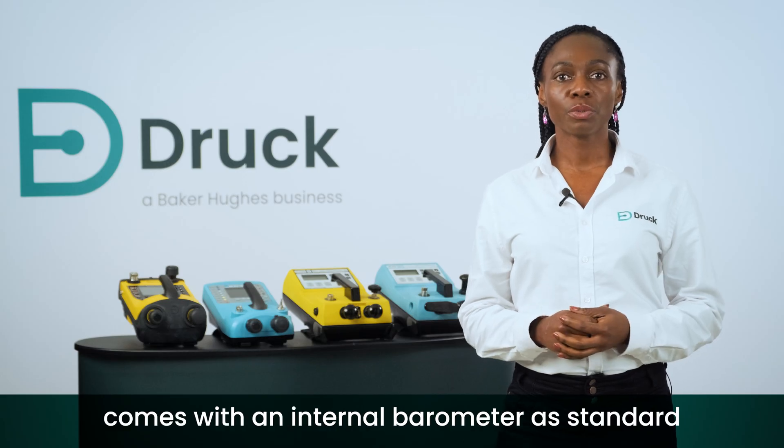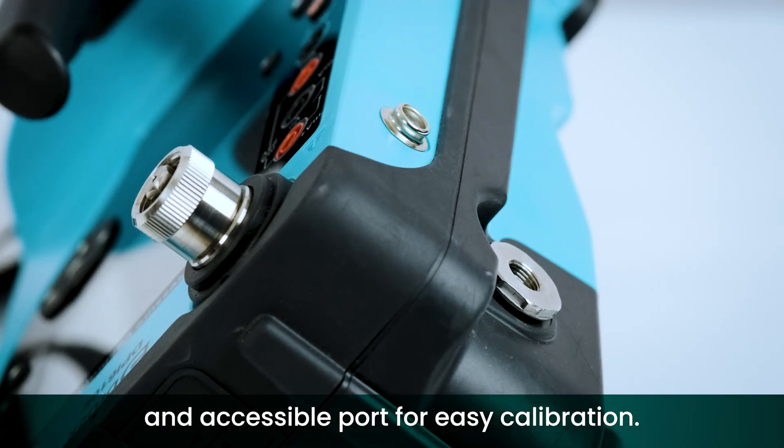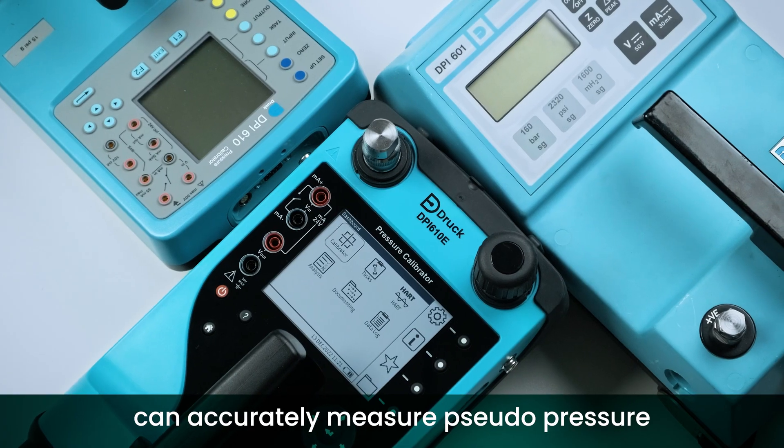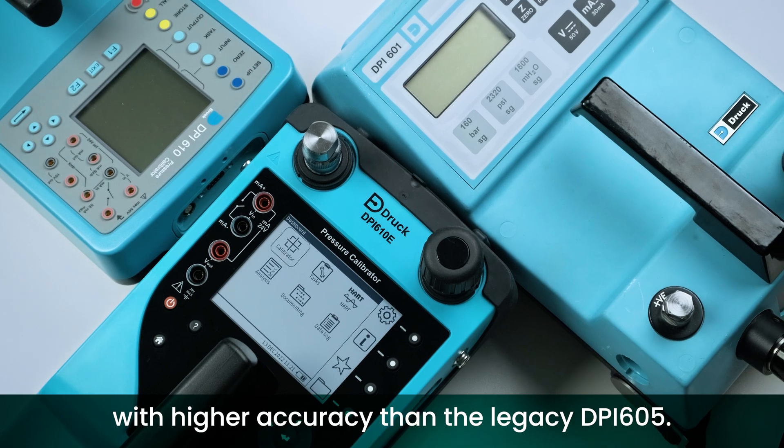The pneumatic option comes with an internal barometer as standard and an accessible port for easy calibration. As a result, the DPI 610e can accurately measure pseudo pressure with higher accuracy than the legacy DPI 605.